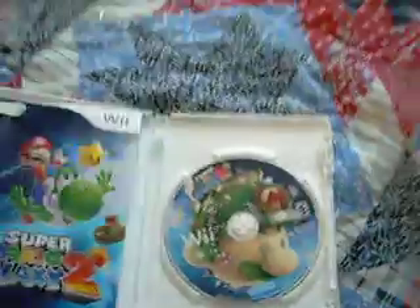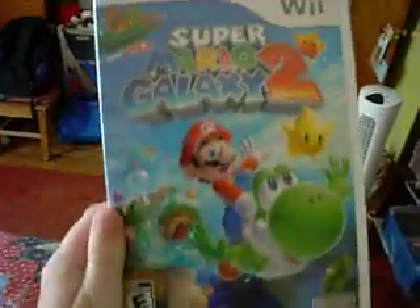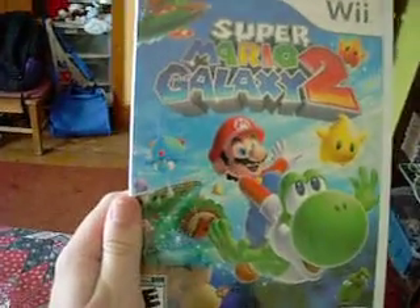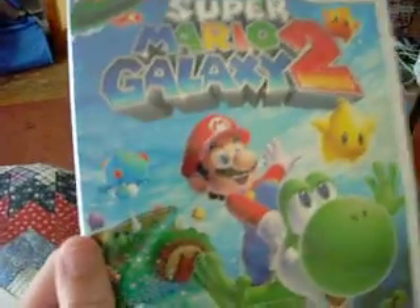Yeah! Alright, so anyway, this is me unboxing Super Mario Galaxy 2. I'm gonna do a video on me playing the game for the first time, if I can try. So until then, Mario Kart Wii will eventually be out, and I am still gonna do an unboxing video of that. So until then, see you later.